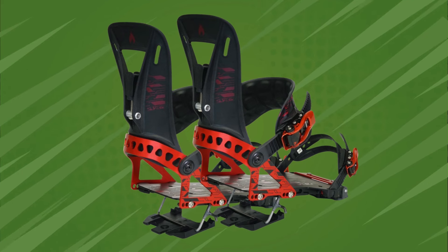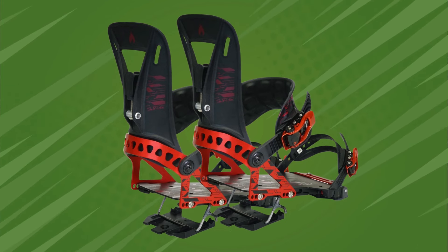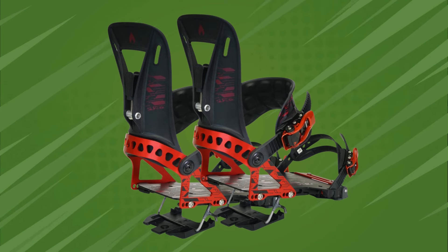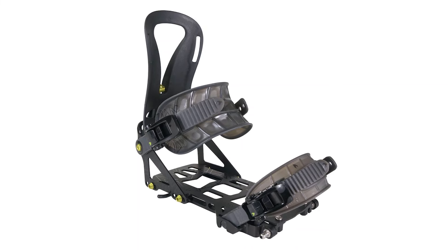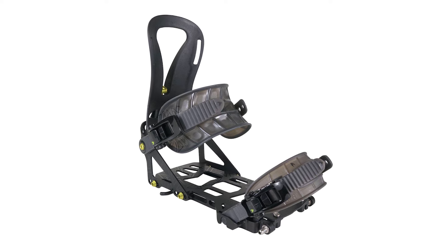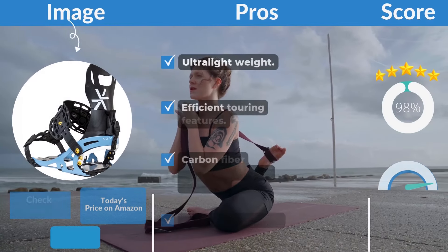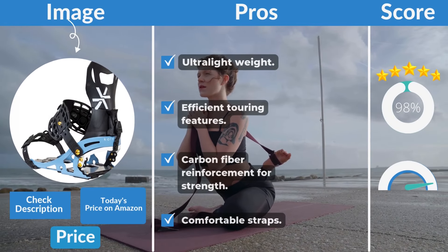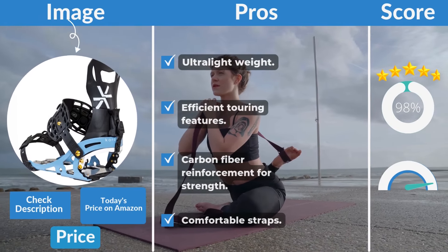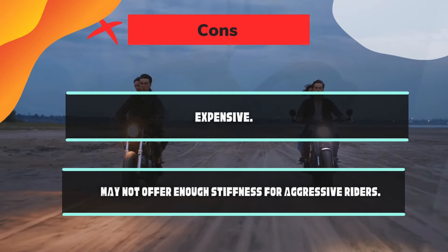Design: sleek minimalist design with an emphasis on functionality and durability. The Arc Pro has a clean aesthetic that reflects its performance-driven engineering. Weight: just 545 grams per binding, making it one of the lightest splitboard bindings available. Price: around $495. Pros: ultra-lightweight, efficient touring features, carbon fiber reinforcement for strength, and comfortable straps. Cons: expensive and may not offer enough stiffness for aggressive riders.